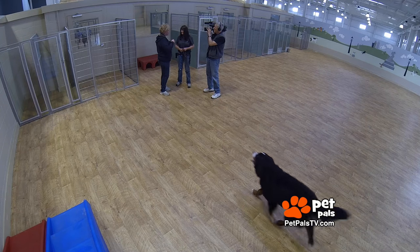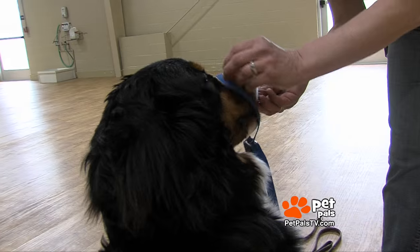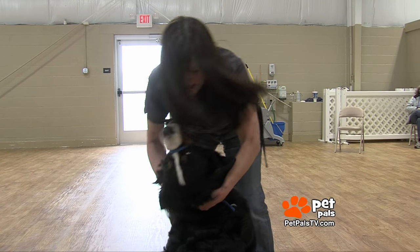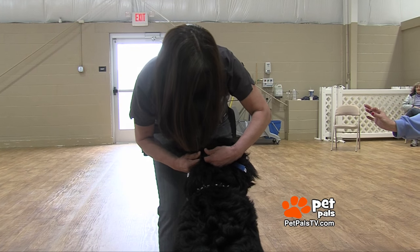I don't want him to pull me across the street and get both of us killed. He wants to see everybody — it's not aggression, he just wants everybody to love him. I'm going to show you exactly how to fix that. You can put a treat in their mouth to trick them to get it over their nose — put this right at... wait, wait. Good boy.